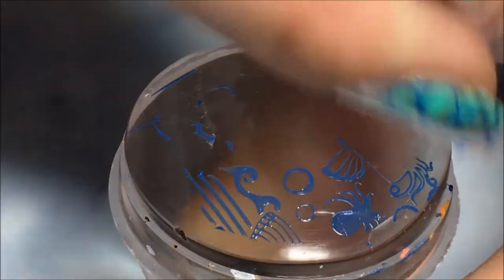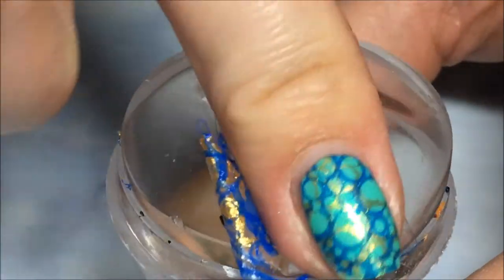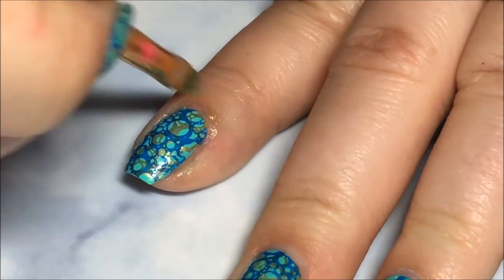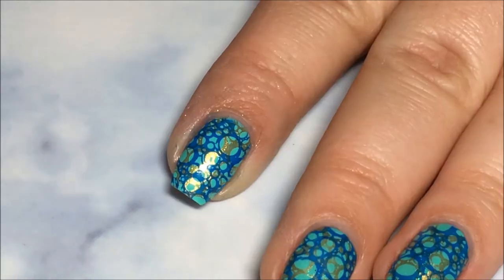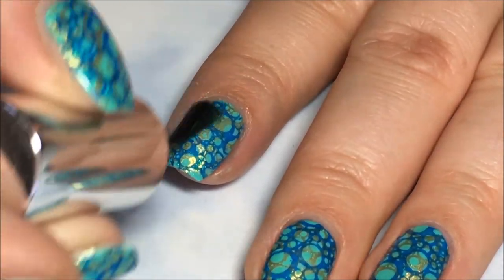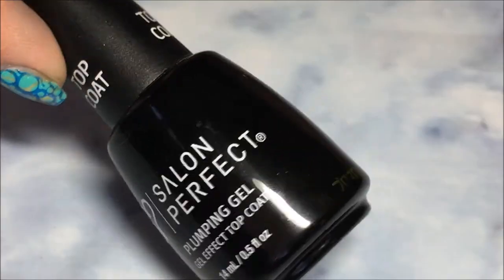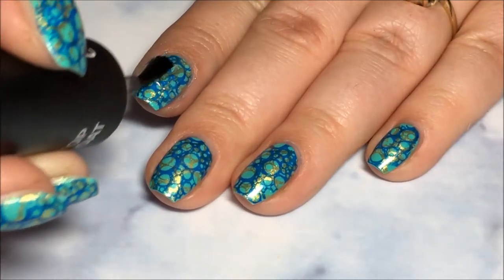Once again, clean your stamper with a piece of tape. I'm going to go in with my small brush and some acetone and clean up any of the polish on the skin. You can use liquid latex or whatever barrier you want. Then I'm going to go in with just one layer of Heartbreaker from Pure Ice — it's just to give it a little bit more sparkle and shimmer. And I'm going to finish everything off with my new favorite top coat, which is the plumping gel effect from Salon Perfect.